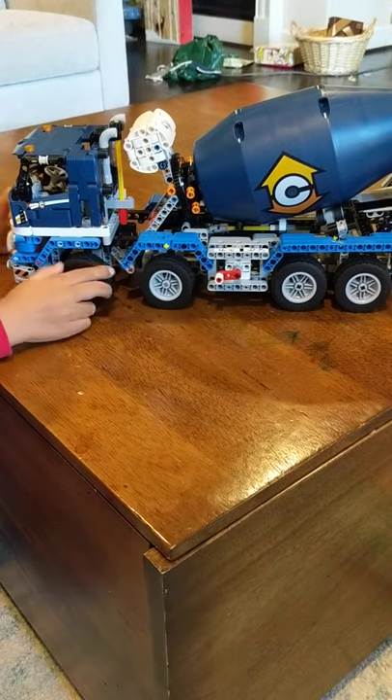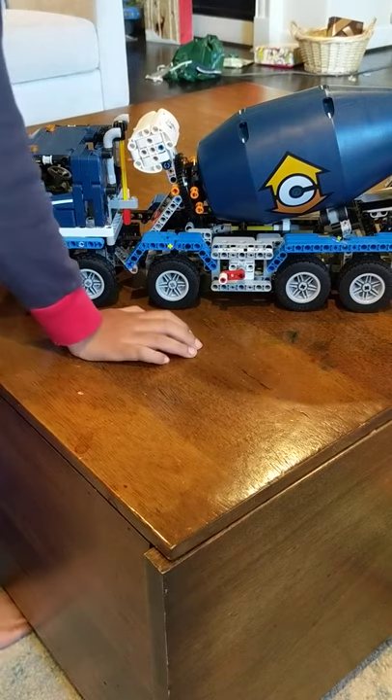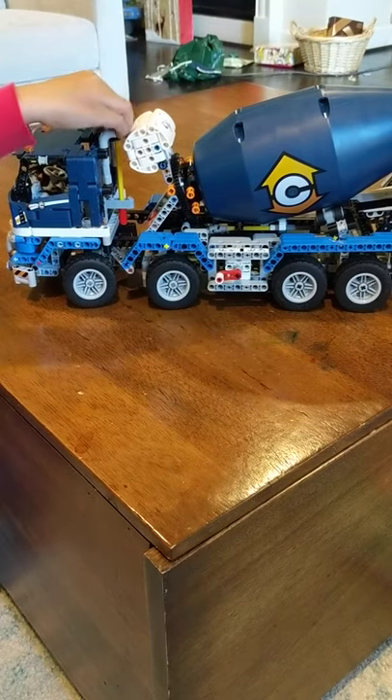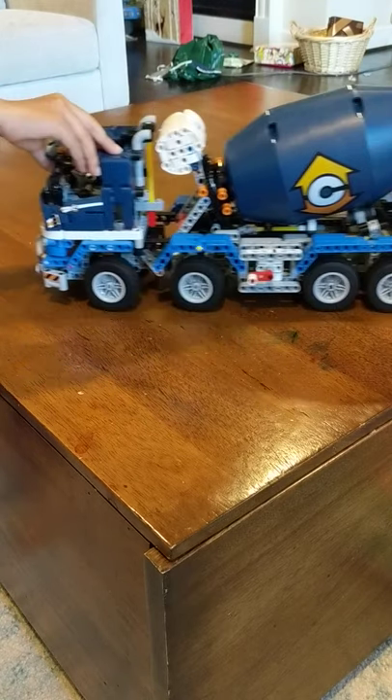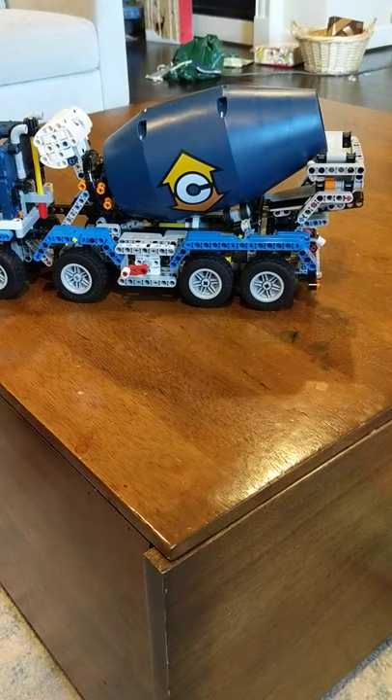This is a LEGO cement mixer. My name is Sabir. When you turn the knob, the wheels move, and when you move it forward and back, the pistons move. I'd love to show the pistons — let's see the pistons move.